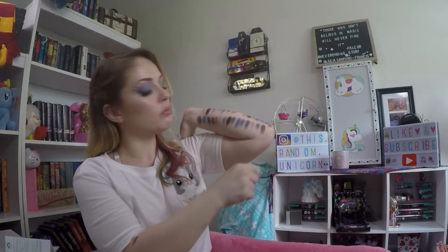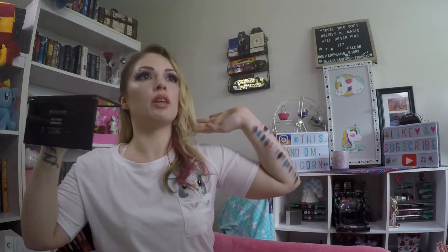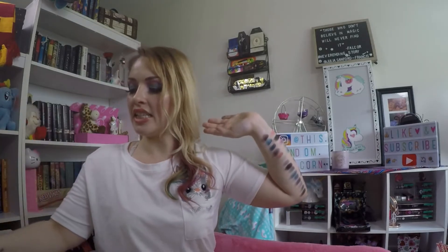The bottom row comes from the Give Them Darkness palette. I did this one correctly — there's no issue with the order.